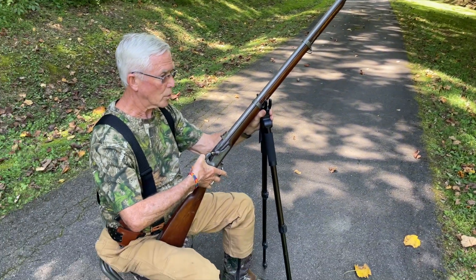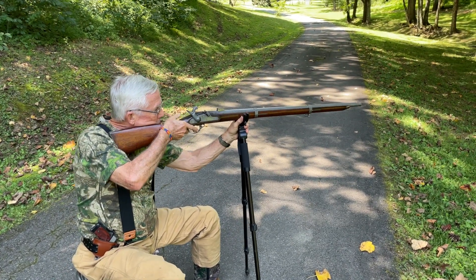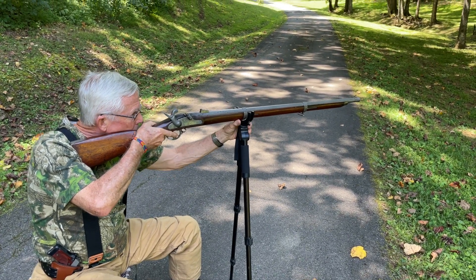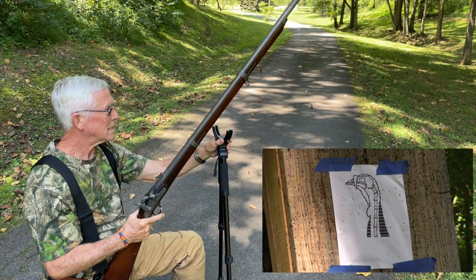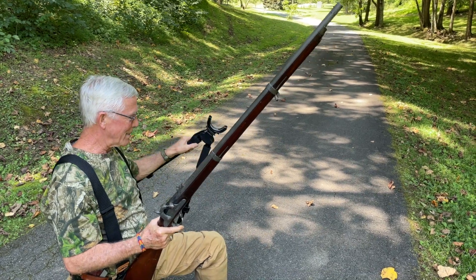We will fully cock the weapon and I'll aim as best I can. This is a one-shot deal today — you're gonna get one and that's it. Fire in the hole! That was it — that's exciting. Let's go check out the results.